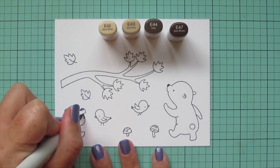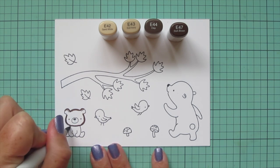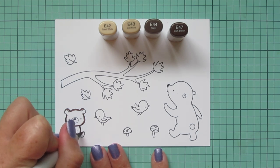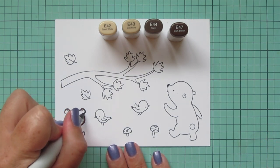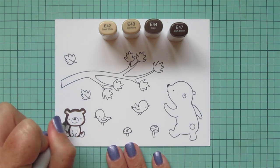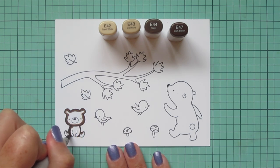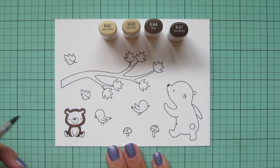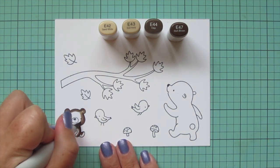I'm starting with my bears and I wanted them to be brown bears, so I picked E42, E43, E44, and E47. I think this is a really good combo for bears — it gives a little bit of an earthiness to the brown tone that suits them well. I started with that E47 and laid in some shadows on my baby bear. Since he's facing forward, I'm doing the shadows on equal sides, both on the left and the right, and also a little bit at the bottom of the head to distinguish that from the chin area.